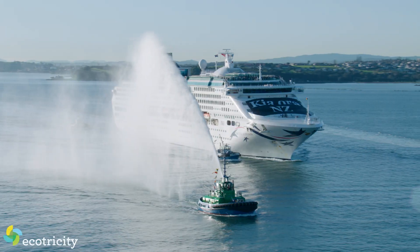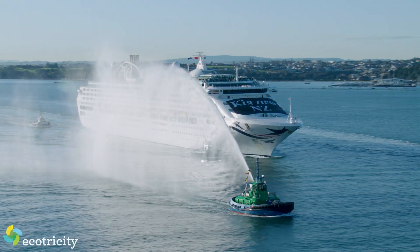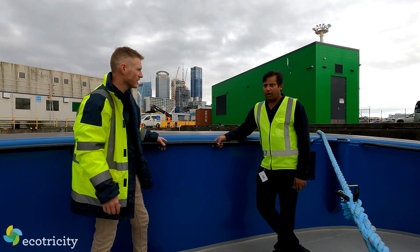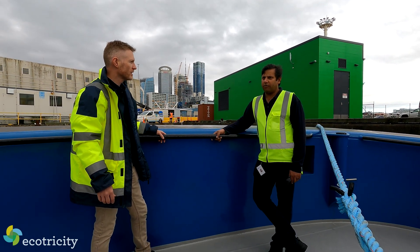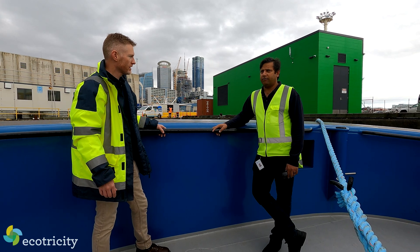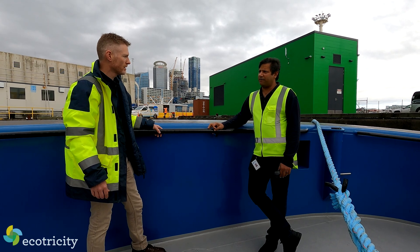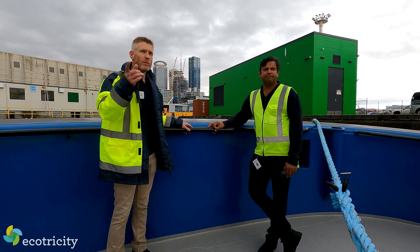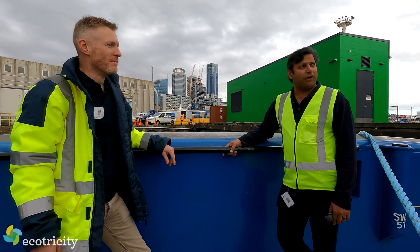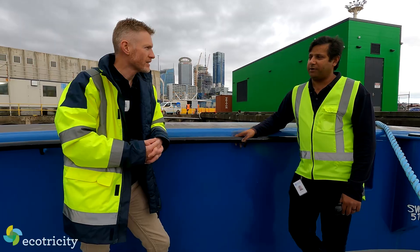They're on the larger side of tugs, but ships are getting bigger and bigger, so you need bigger tugs to assist them. How long does Sparky typically run on a charge? It can run three to four jobs on a full charge from 90 to 20%. We can go up to two and a half to three hours. When in operation, it only operates with two people.